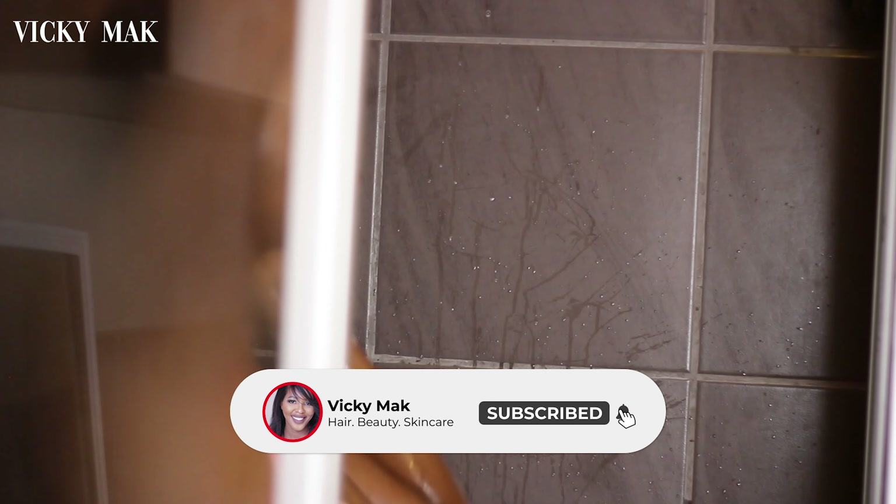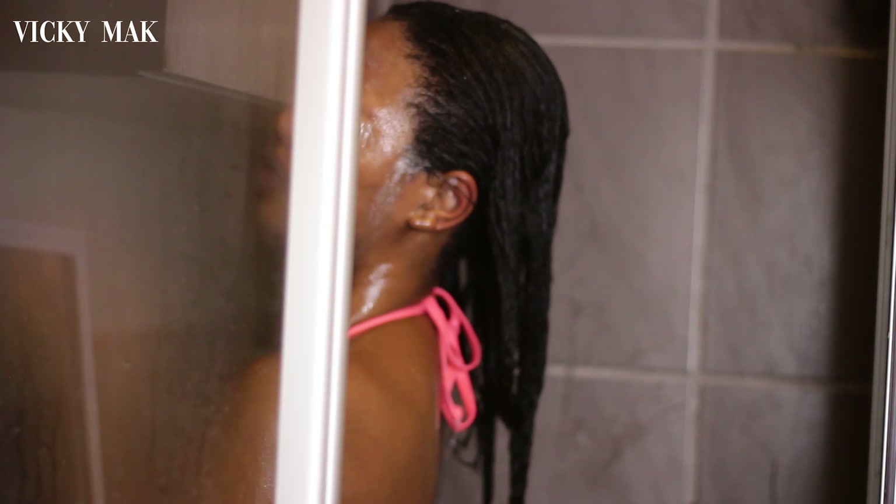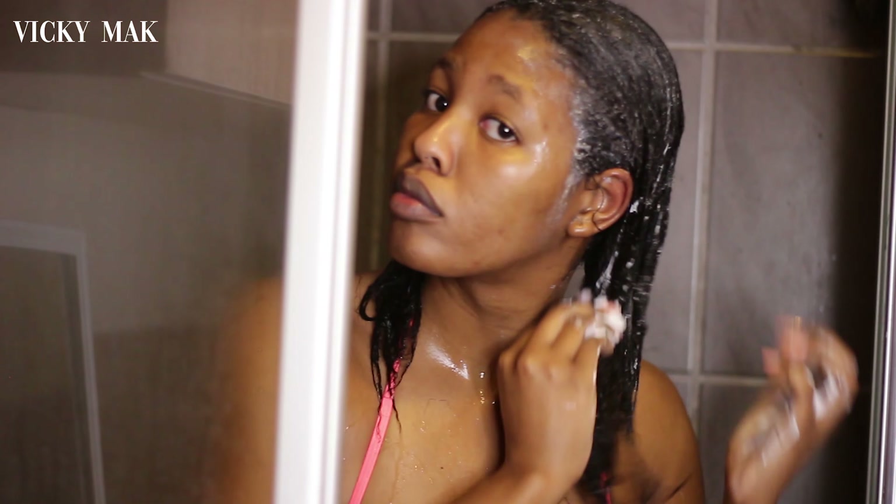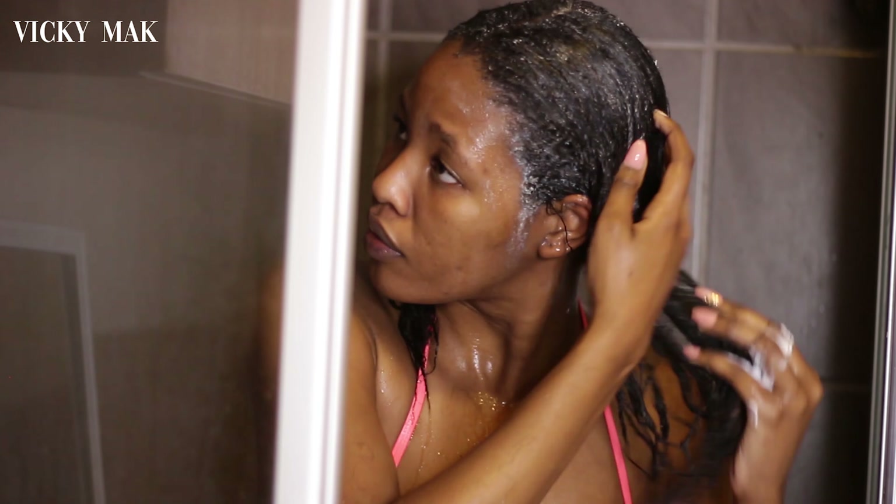I am then going to rinse this shampoo out. Next up I'm going to use my Afro Botanics deep penetrating deep conditioner. What I love about this conditioner is just how moisturizing and hydrating it feels — after using this conditioner my hair always feels so so good. I always make sure that I coat every single strand in my hair with this product.